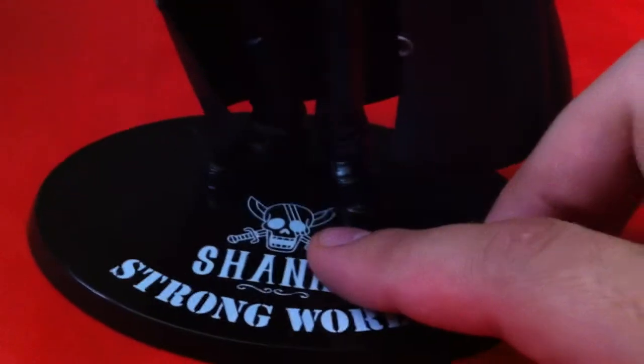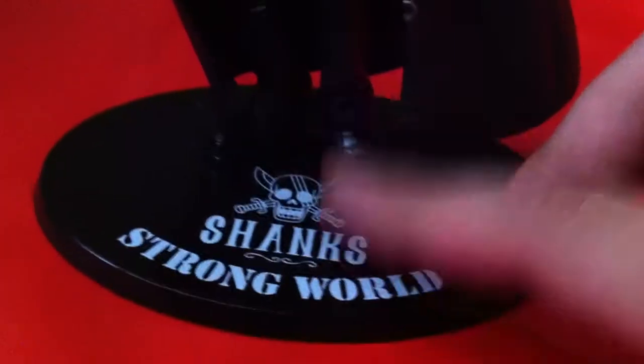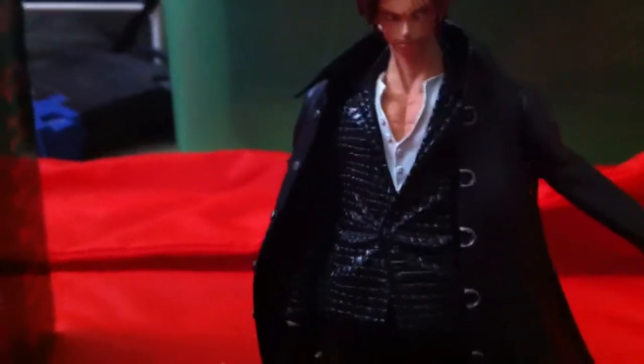On the bottom you've got 'Shanks Strong World' and the Red Hair Pirates — Akagami — crew emblem. The figure's painting is nicely well done overall. The back is pretty easy to paint since the coating is all black and doesn't come off.